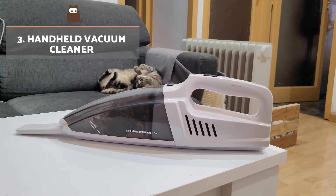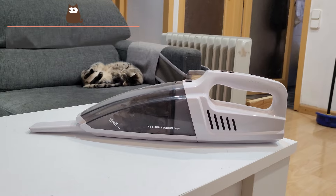Handheld vacuum cleaner. A handheld vacuum cleaner with a brush attachment can be an effective tool for removing hair from clothing. Gently vacuum the garment to remove any hair from your cat or dog.